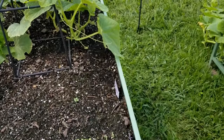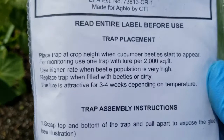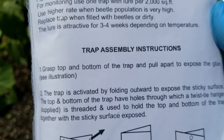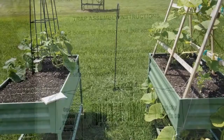These are pretty pricey at close to $20, so $10 a trap, but you got to do what you got to do. On the back it does have trap assembly instructions and trap placement. You want to place the trap at crop height when the cucumber beetles start to appear. You want to replace the trap when it's filled with beetles or it gets dirty. The lure is attractive for three to four weeks depending on temperatures.